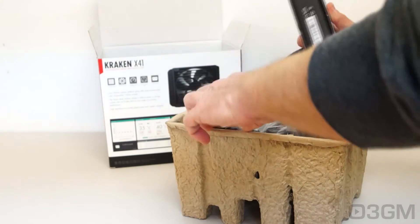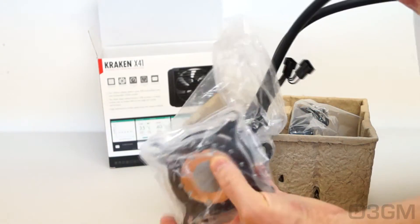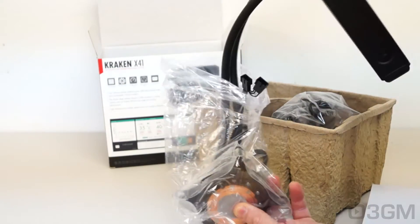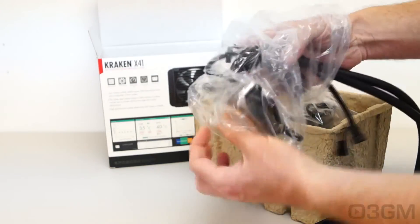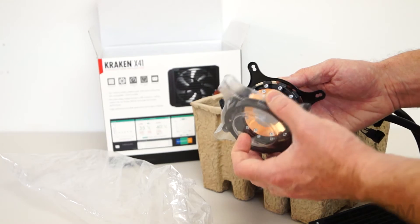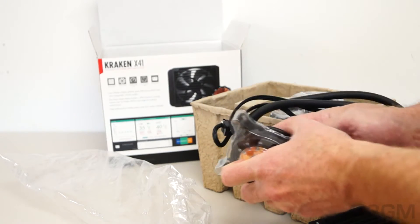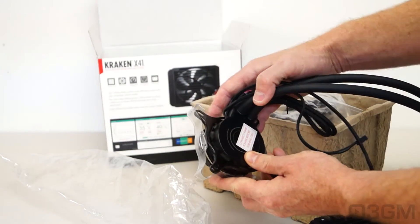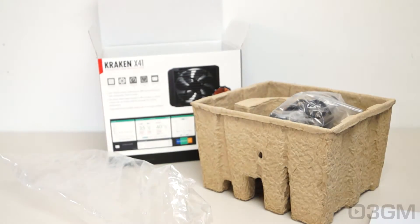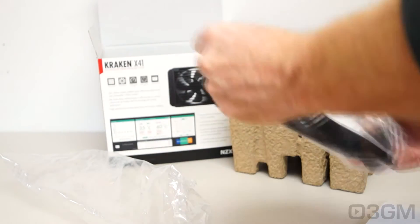Here's the unit itself. I'm going to be careful picking this out because I don't want this protective cap on the water block to come off. The radiator has a cardboard sheath over it. The plastic cap protects the water block and helps keep the already applied thermal compound on it. There's also a note: connect pump power before turning on. Also included is a 140 millimeter fan.